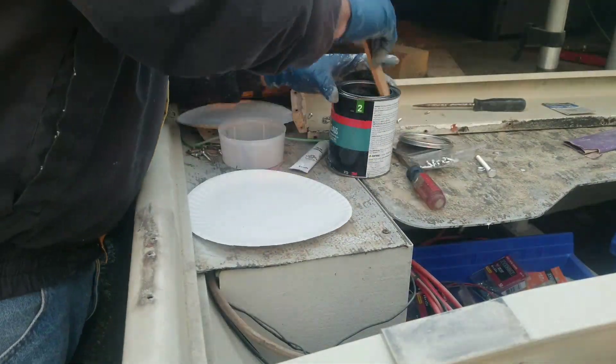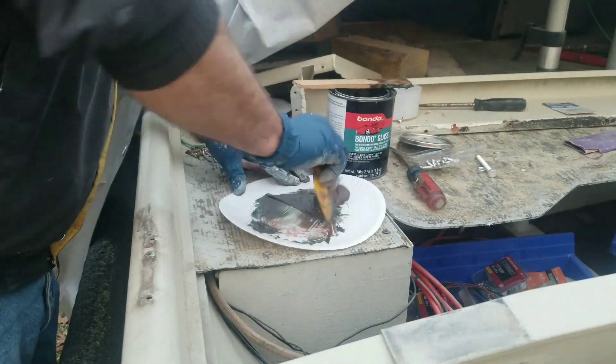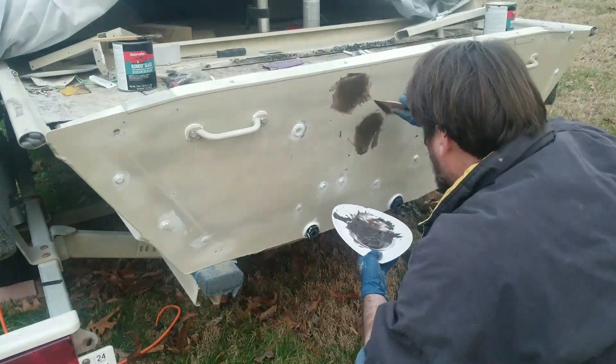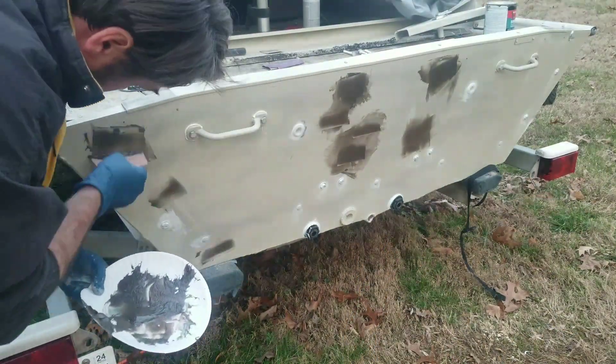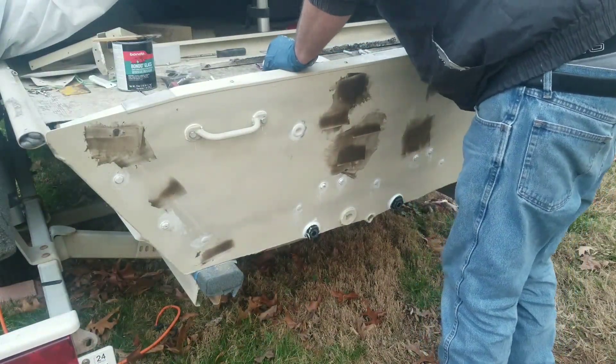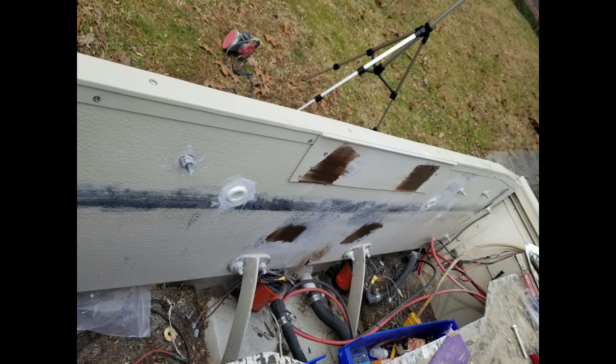I then filled all the remaining holes from the old motor mounts with Bondo Glass. This is a 100% waterproof product and might take a couple of coats to fill the holes. It's also reinforced with fiberglass strands so it fills big gaps easily.